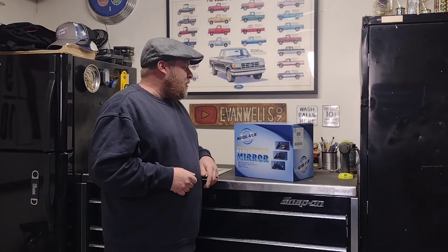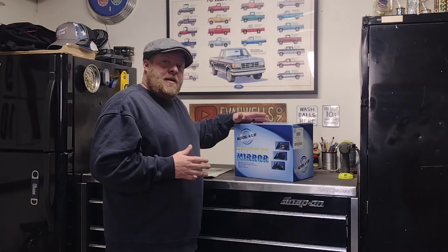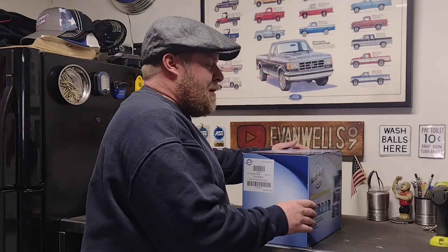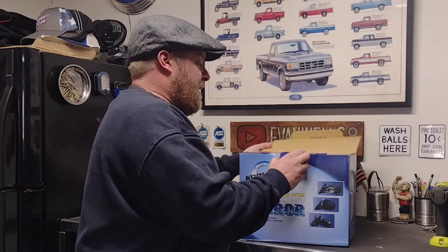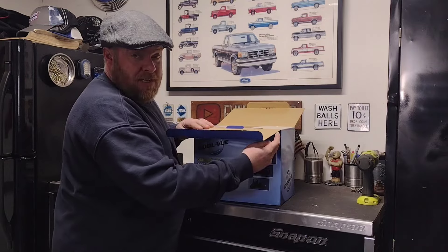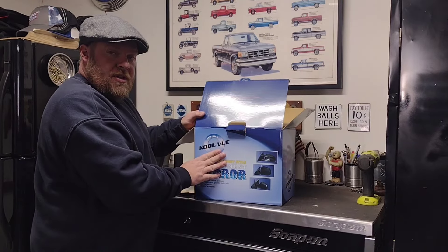What's up guys, welcome back to the channel. Today I got another quick fix for you - we're gonna be putting this side mirror on the wife's Milan. Unfortunately somebody got in a little tussle with the garbage bin and busted the side mirror, so I went ahead and picked up a replacement.